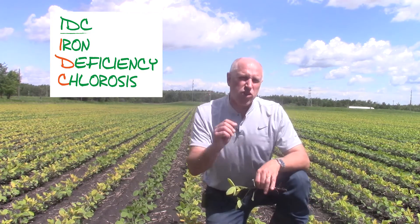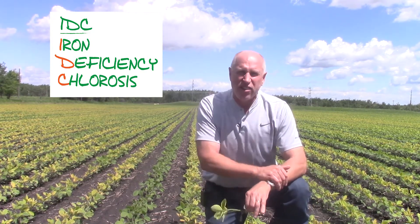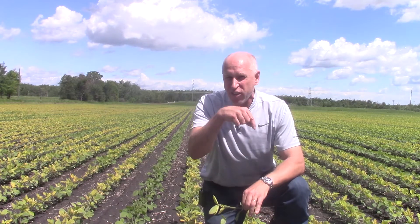This IDC can have a major impact on the yield potential of your crop. So we need to act on this right away before more yield is being robbed. Why did IDC happen in this field and in so many parts of southern Manitoba this year?